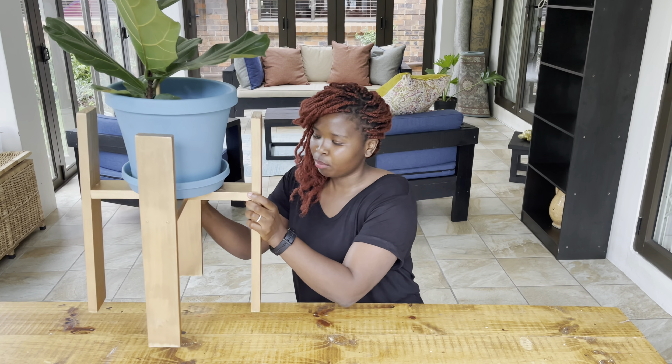Hello everyone! In this video we'll be making this beautiful, amazing plant stand. This is an easy DIY project that you can make for yourself, for family members, or you can even sell it as well. Please follow the easy steps on how to make this easy DIY project and, above all, enjoy it.